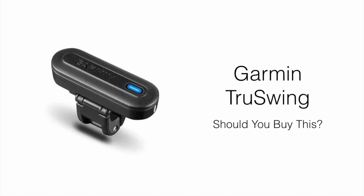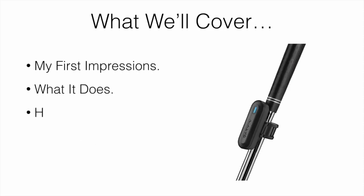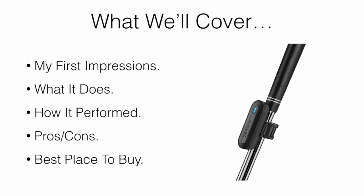In this video, I'm going to be reviewing the Garmin TruSwing and whether or not it's worth picking up. What we're going to be covering are my first impressions, what it actually does, how it performed, the pros and cons, and also the best place to buy one.